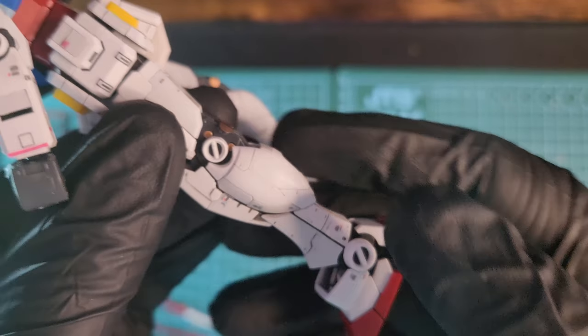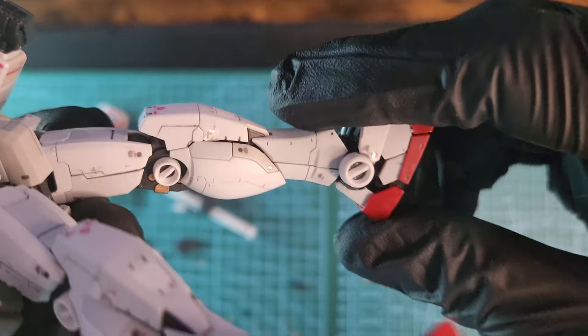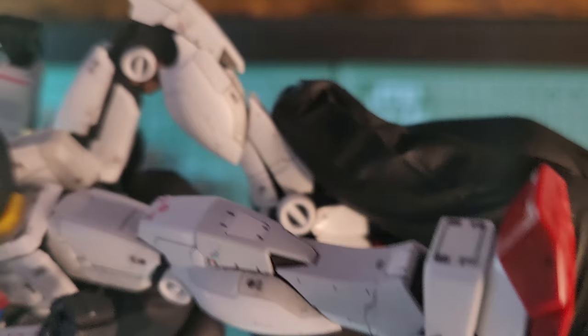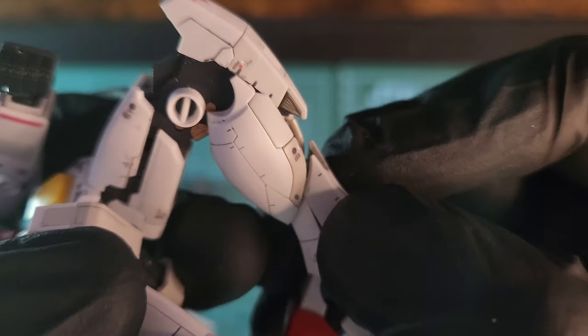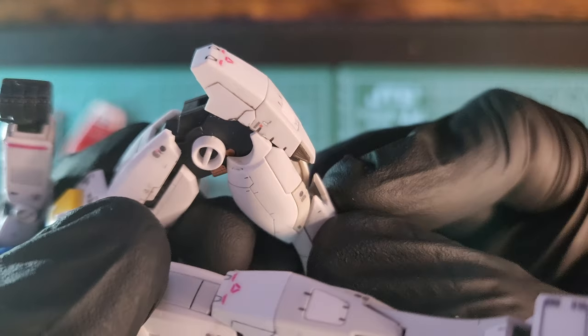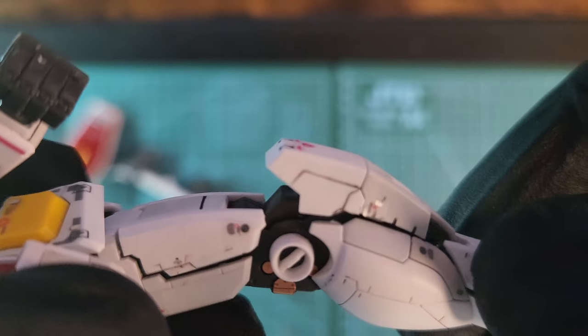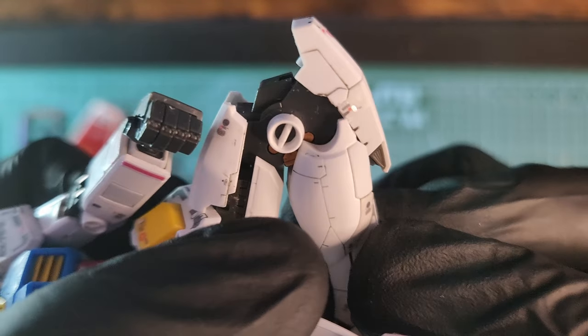Smooth articulation — you have that beautiful knee that bends in three parts, which is really nice. Look how nicely it bends, and all the moving parts as well — you can see the knee moving and the thigh moving.